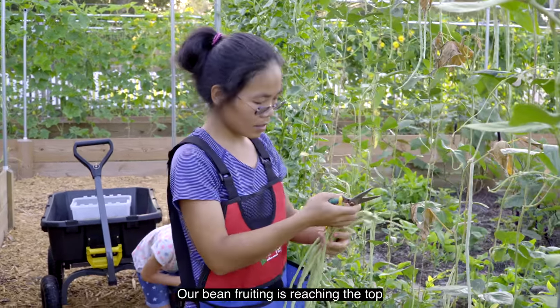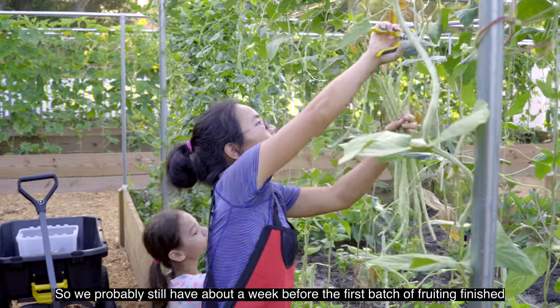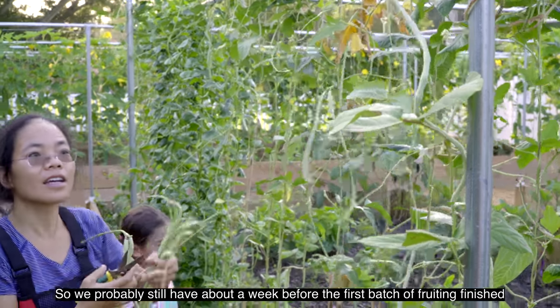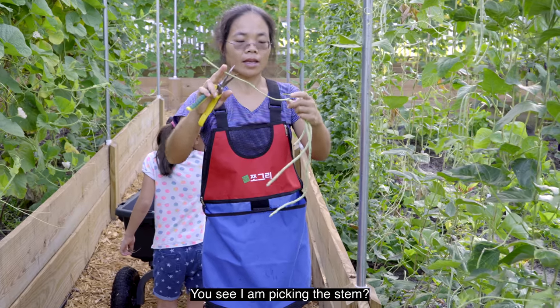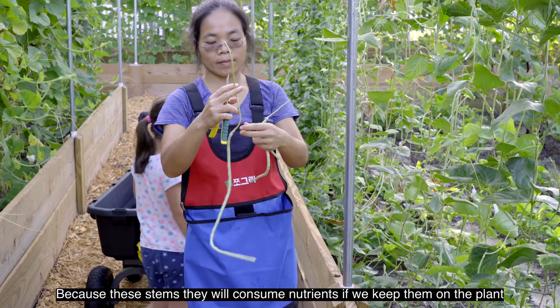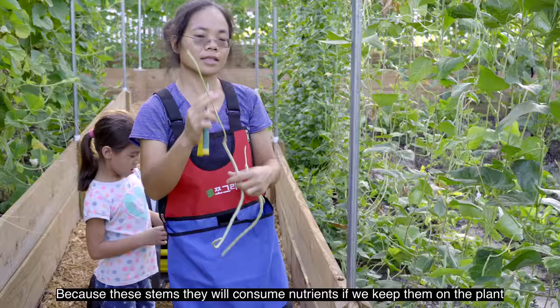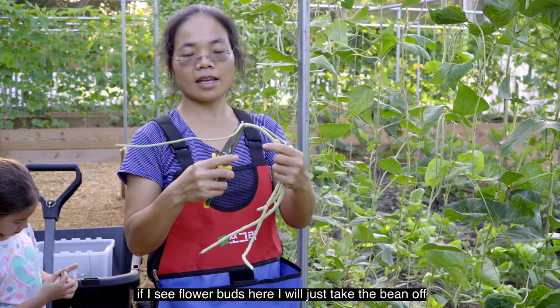Our bean is fruiting and reaching the top. We probably still have about a week before the first batch of fruiting is finished. I'm picking the stem — if I don't see a flower here, I will pick the whole stem, because this stem will consume nutrients if we keep it on the plant. If I see flower buds here, I will just take the bean off.